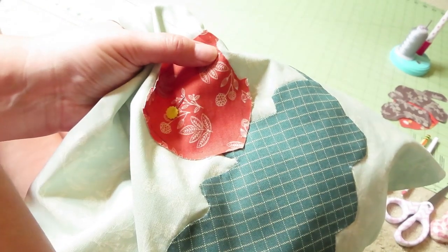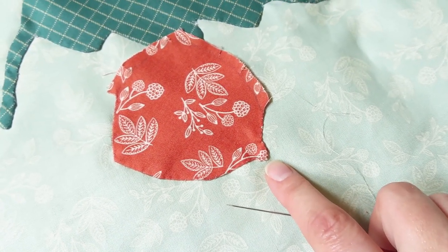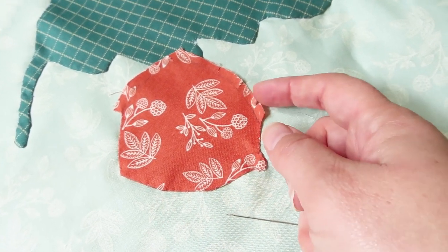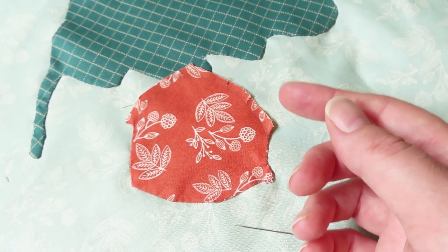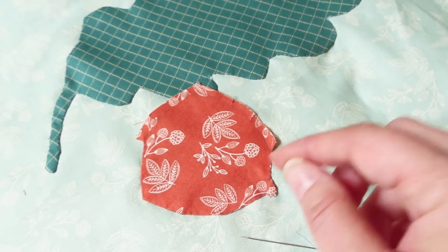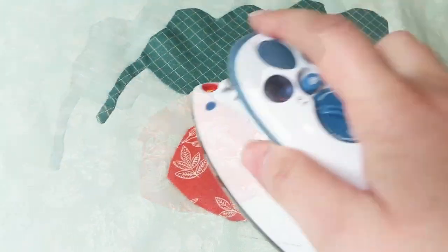A tip when you're doing a really small curve like the tip of the acorn: the easiest way was to do lots of little snips close together. For most curves, I can do three, four, or five stitches before I need to fold the next piece over. But with this little tip, it was fold, stitch once, fold the next one, stitch once — all the way around, so the snips were very close together.